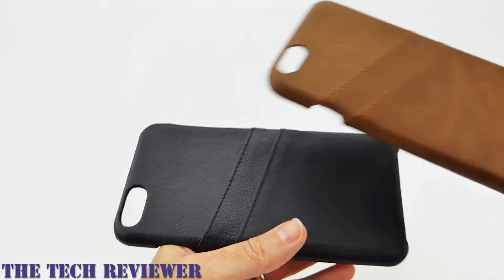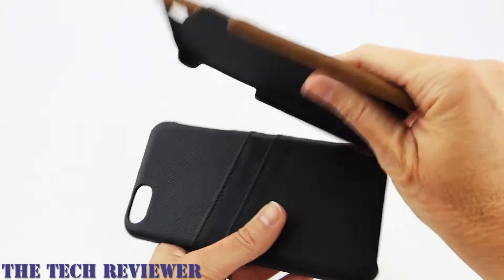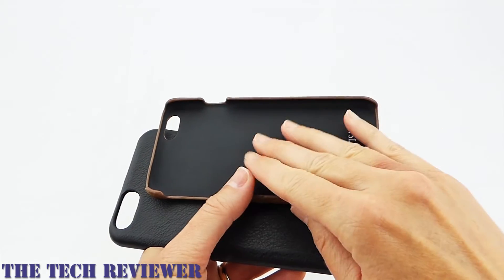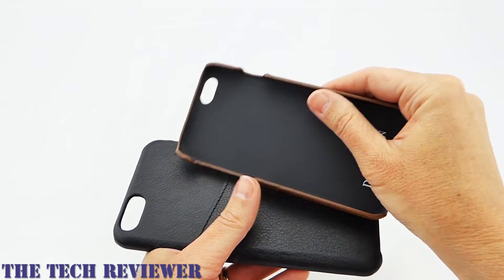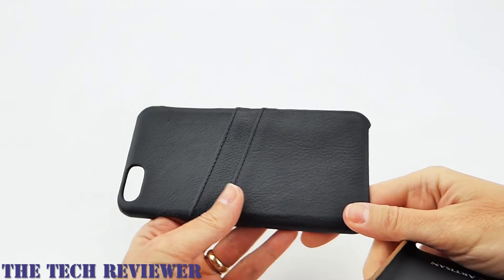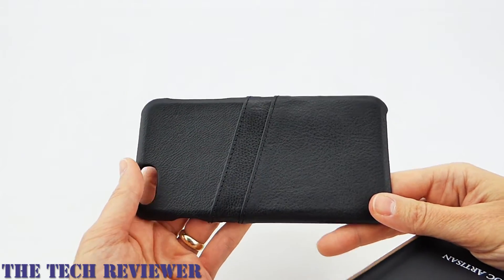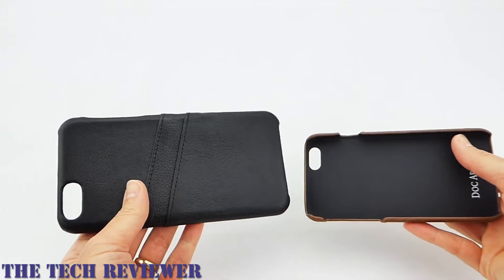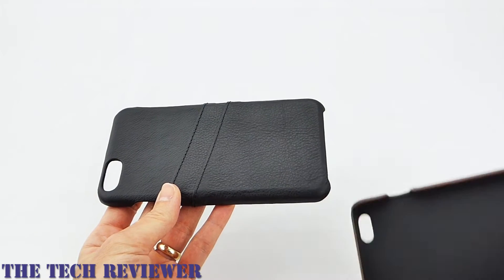I reviewed this a while back for the iPhone 6 and it was nice. We had a leather exterior and an interior with polycarbonate — everything fit very nicely and worked well. However, they've really stepped it up a notch here with the iPhone 6S Plus version. They've also made these improvements to the iPhone 6 version; they made improvements across the board for this line.